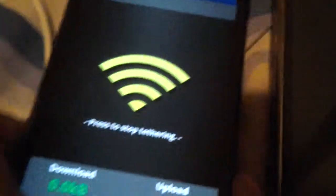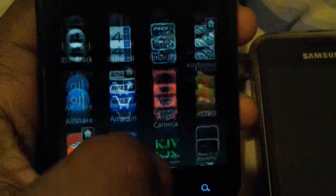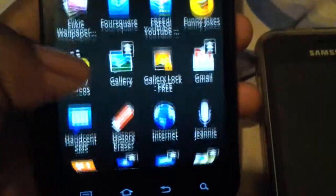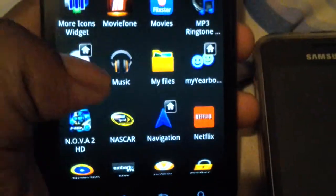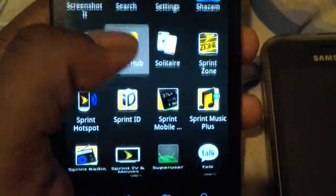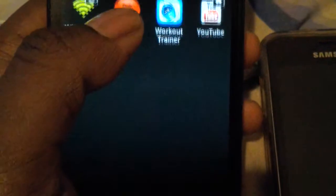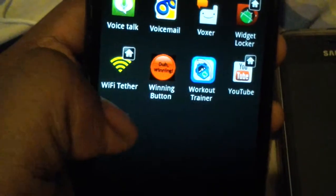What's good y'all, I need help with this real quick. I rooted my phone and just to show you the superuser — right there — I'm looking to root my phone, well I already rooted my phone.